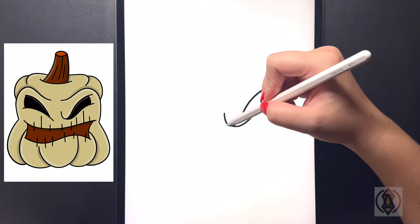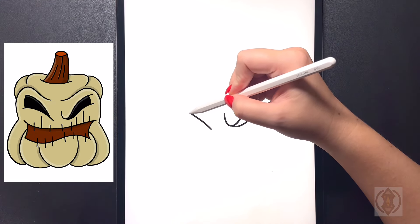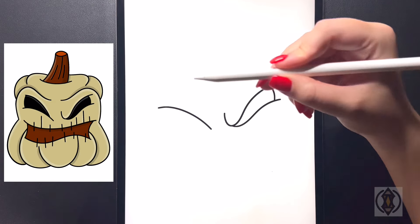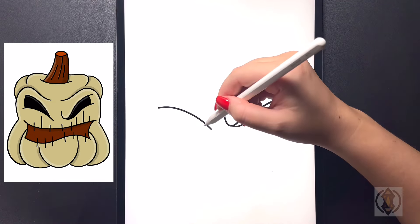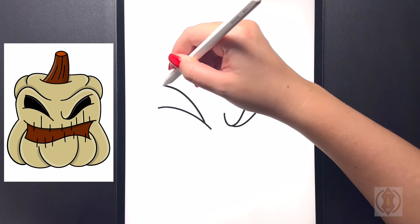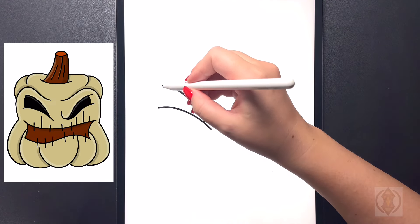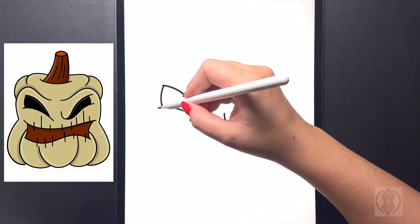Now let's move over on the left. Coming across on the left-hand side, we're going to draw in a curved diagonal line that comes up and over towards the left-hand side of our page. Then starting further up on this line, we're going to again continue to curve this line up and then out on the left. And then from the top again, we're just going to curve this line around and then back down.